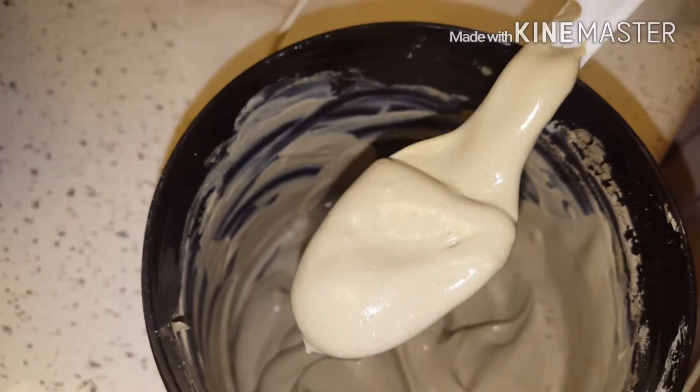I'm spritzing my hair with some water to dampen it. You do not want to do this on dry hair because if you do it on dry hair it's just not gonna be good. So make sure you dampen your hair with water, and then I'm gonna do it in sections so I can get it on my scalp and make sure that it's applied evenly.